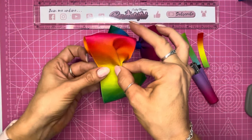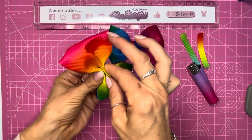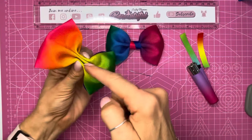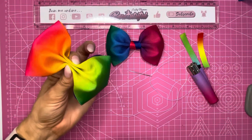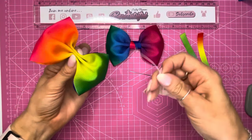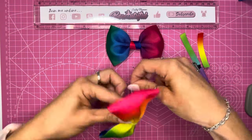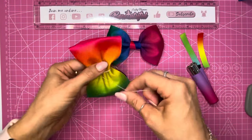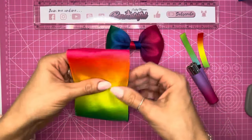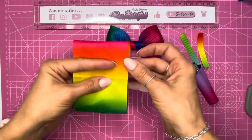Starting in the middle, you will fold your ribbon up to make that first hill, then on the right side bring it up again and back down, and keeping that pinched you will do the same on the left side — bringing it up and down again. You can either pop some glue in these creases or take a piece of thread and wrap it around the middle a few times and tie it off on the underside to hold it in place. But I personally prefer sewing so I'm going to sew in my pinch.